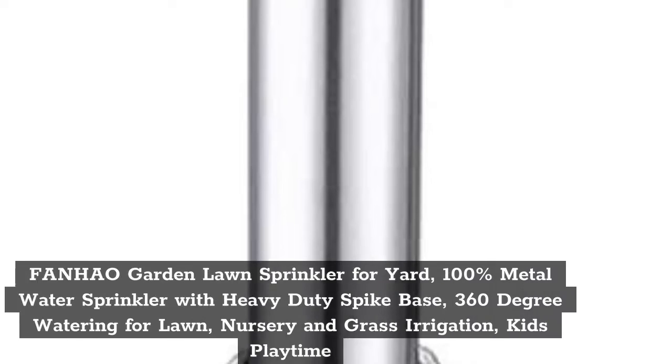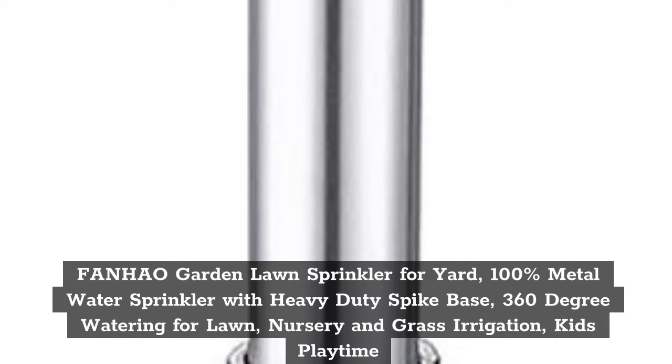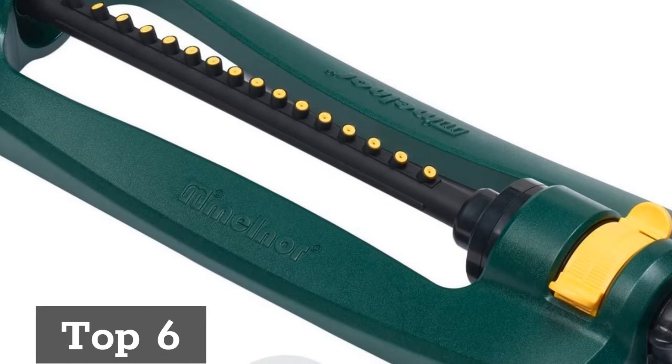Top 5: FANHAO Garden Lawn Sprinkler for Yard, 100% Metal Water Sprinkler with Heavy Duty Spike Base, 360 Degree Watering for Lawn, Nursery, and Grass Irrigation, Kids Playtime.